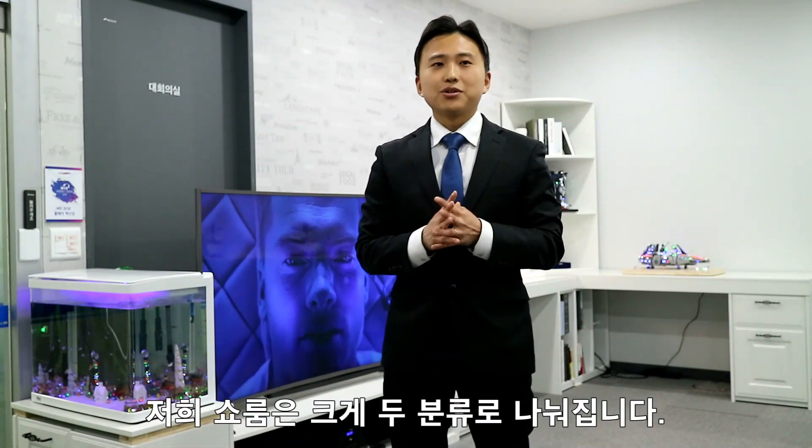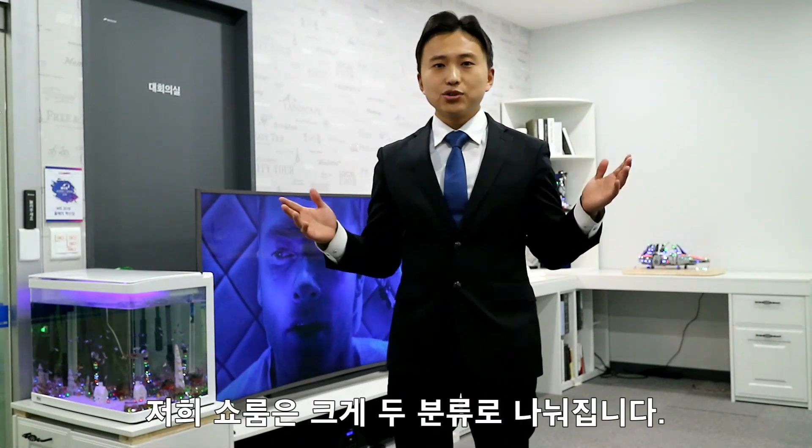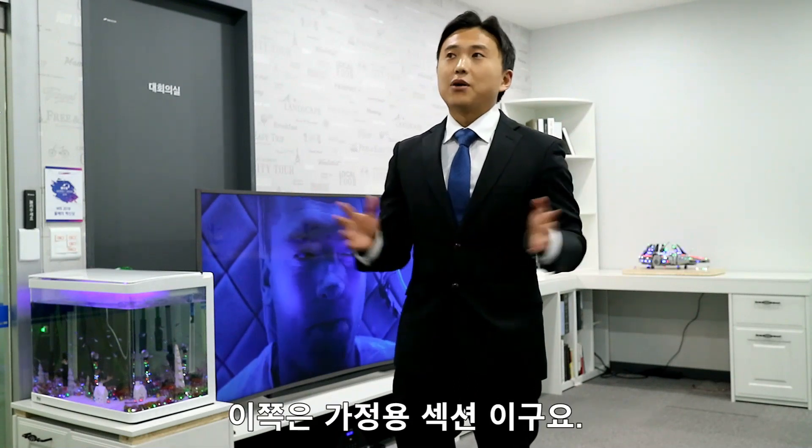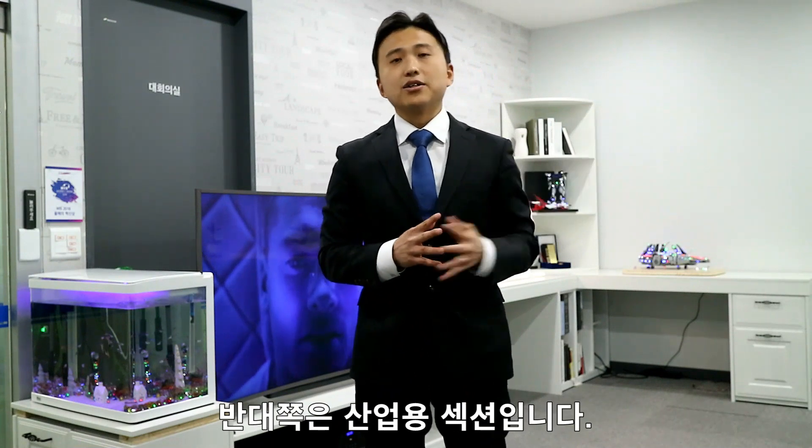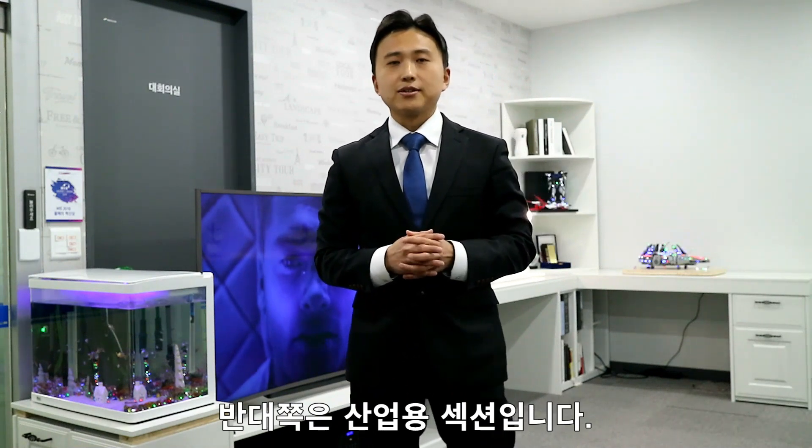Hi, this is Ben. I'm going to introduce our showrooms. Our showrooms are divided into two categories. This is our home appliance section. The other side is the industrial section.